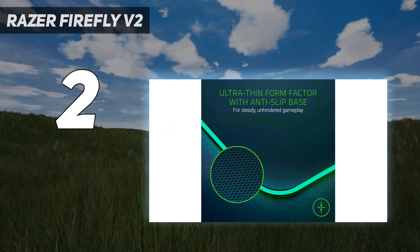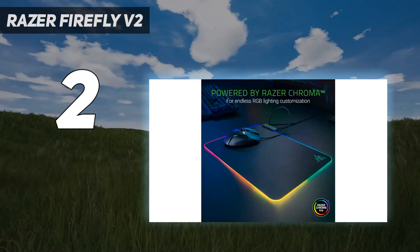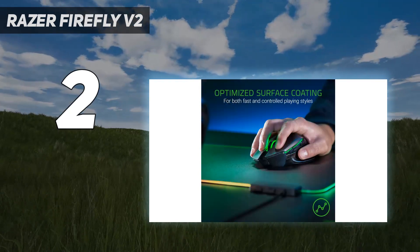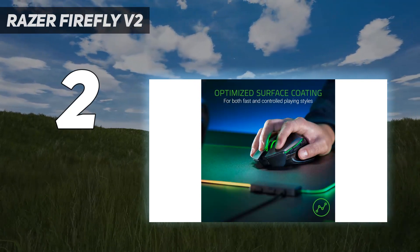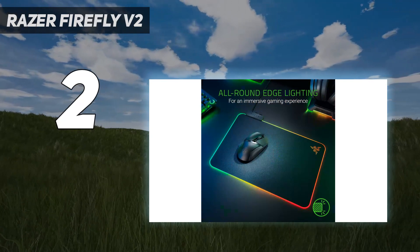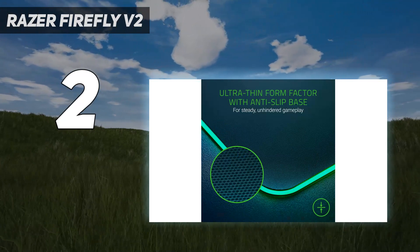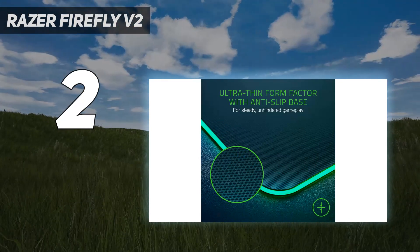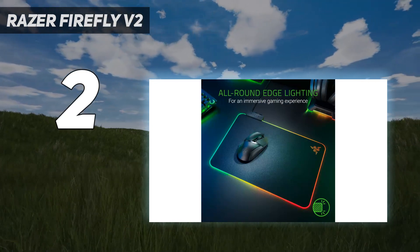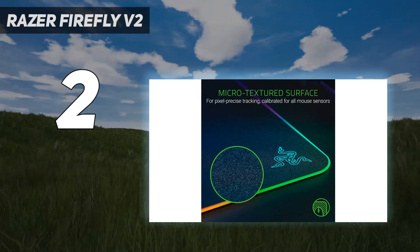RGB tweakers have full control over the 19 lighting zones through Razer Synapse 3. You get brightness controls, 7 presets — including a reactive one that works with supporting Razer mice — and you can sync the lighting with other Razer peripherals and devices. There's also a toggle to switch off lighting when the display is turned off. The Chroma Studio enables more advanced customization with numerous effect layers and control over cycling speeds, duration, and intensity, though its complexity means it takes longer to master than simpler apps.